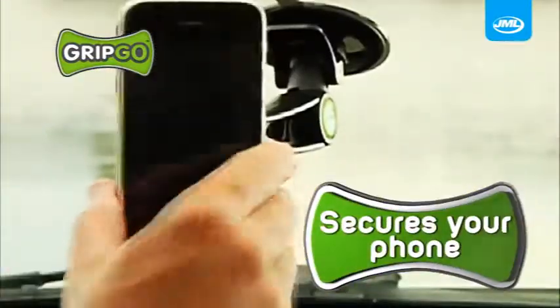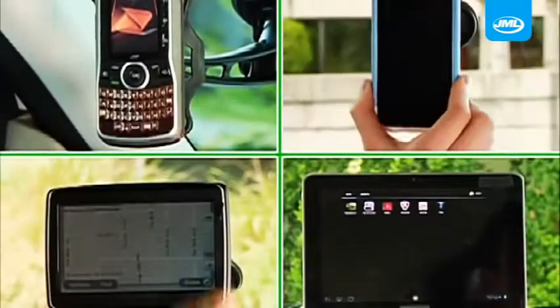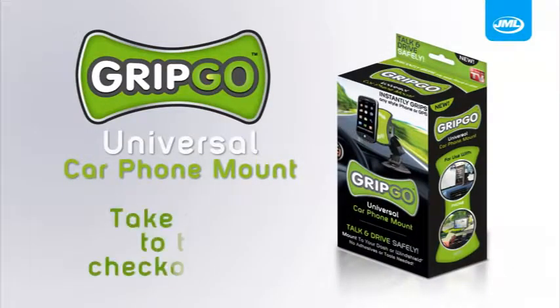Stop dropping and diving for your phone. GripGo keeps it held tight and in plain sight. Whether it's your phone, protective case, GPS, or even a tablet for the passenger — get a grip with GripGo from JML. Take yours to the checkout now.